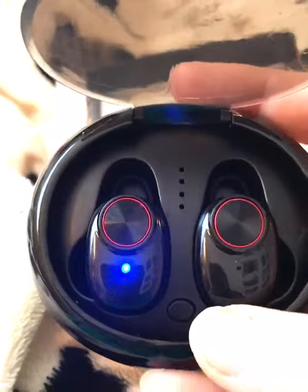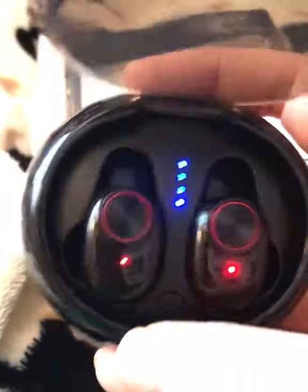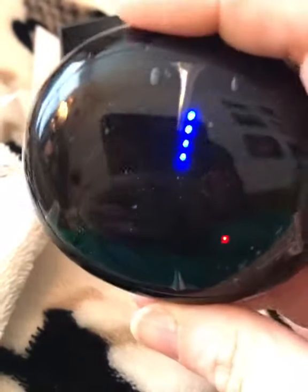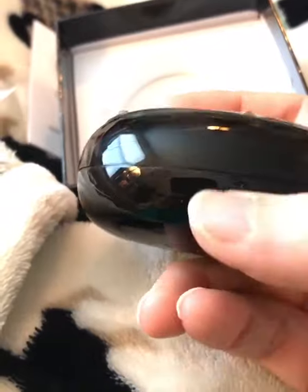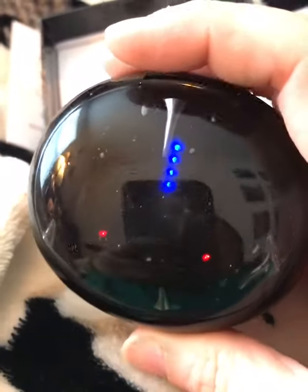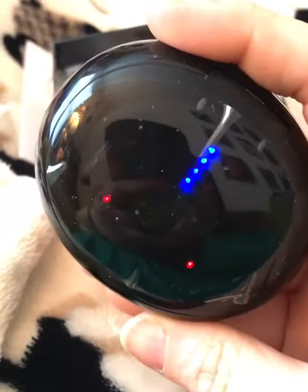I did want to say, once you put it in and you want to charge, you just hit this button and now they're charging. You can use this to charge remotely, then plug this in to charge it — great for your car and everything. Love it. Easy to keep up with so you don't lose those little things.